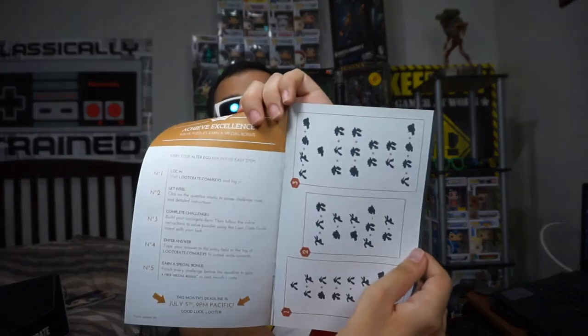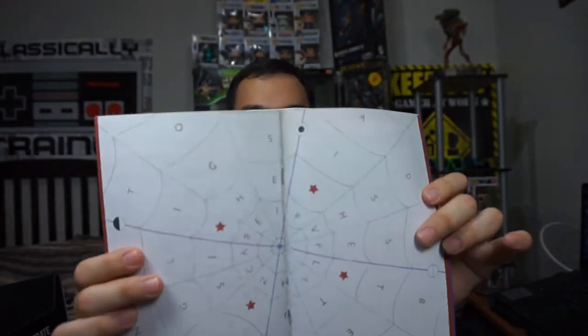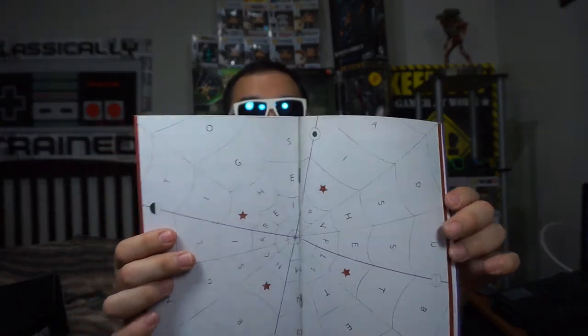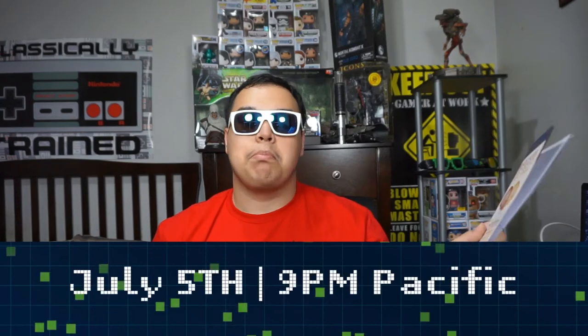So I can see there's some puzzles that I need to solve. I'm going to use my brain to figure out the puzzle — this one looks like a challenging one. I'm going to pass this challenge. The deadline is July 5th, 9pm Pacific.